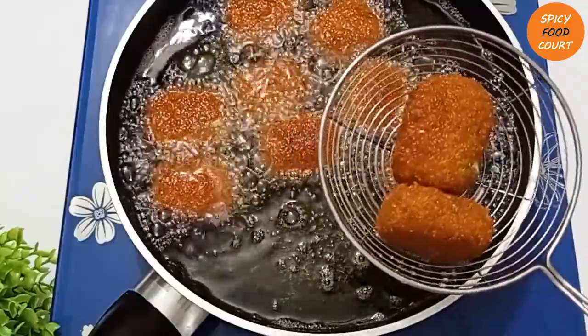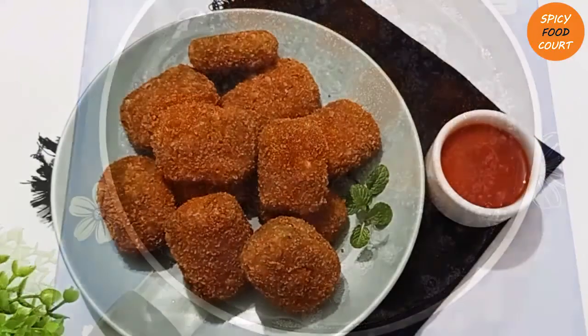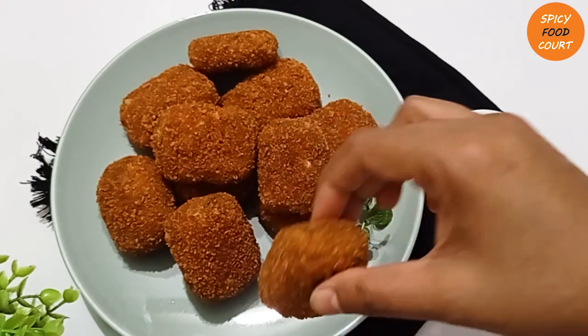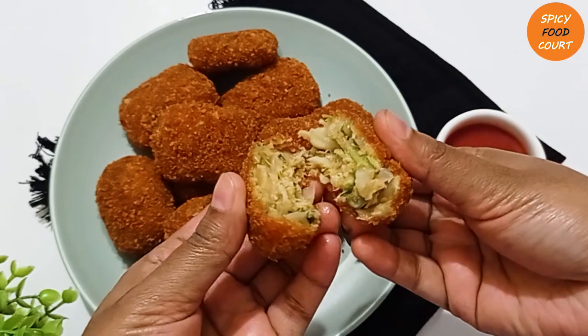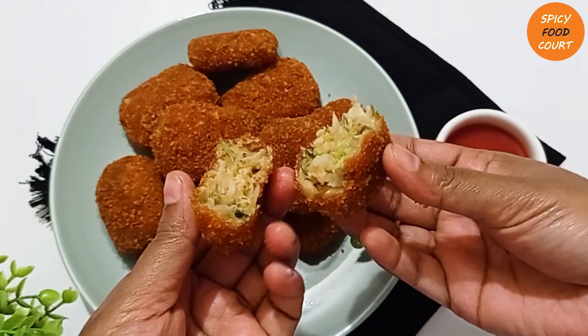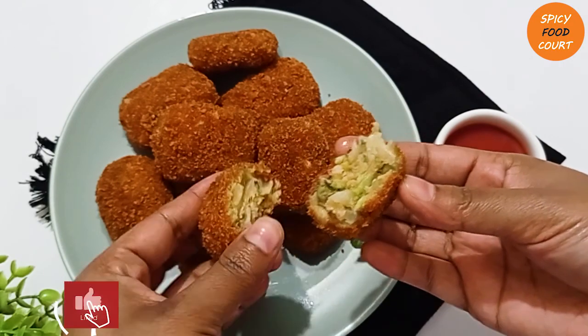[Gujarati: Keep the flame on medium-low. The nuggets are ready — these very delicious Vegetable Nuggets are often seen in stores but now you can make a new homemade version.]